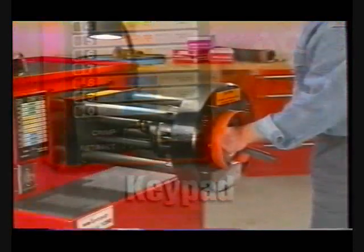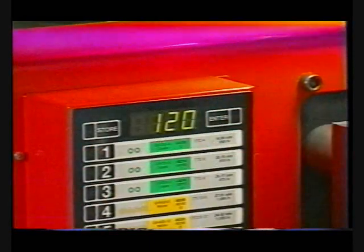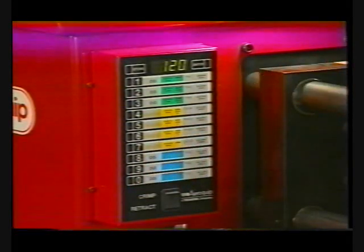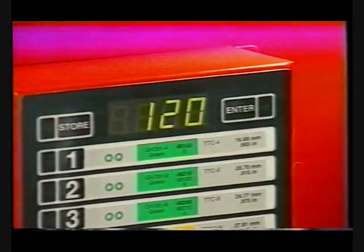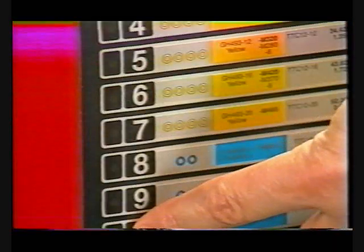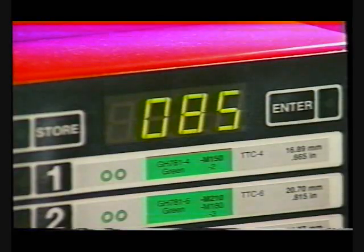Keypad. AeroQuip's ProCrimp 1390 machine is fast and versatile. This is due in large part to the electronic controller. For any setting, press the enter button, then press three numeric buttons within five seconds. The display now shows the proper setting, and the ProCrimp 1390 is ready to crimp. The display shows the three-digit setting which determines the crimp diameter. The ratio of change is one to one. In other words, if a setting of 120 gives a crimp diameter that is .035 inches too large, decreasing the display by .035 down to .085 should decrease the crimp diameter by .035 inches.